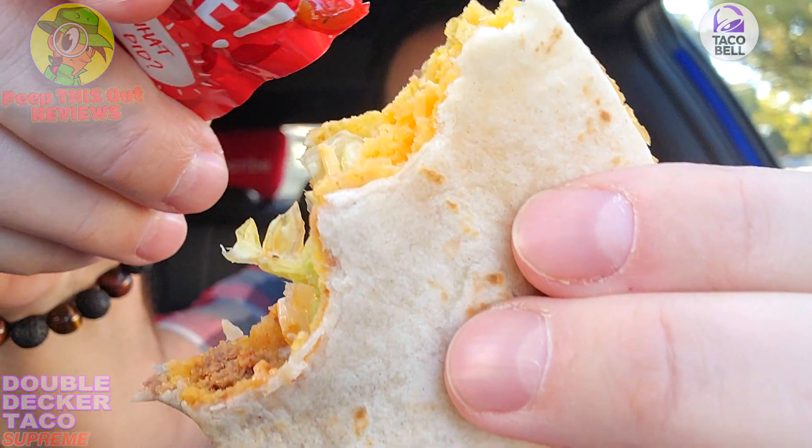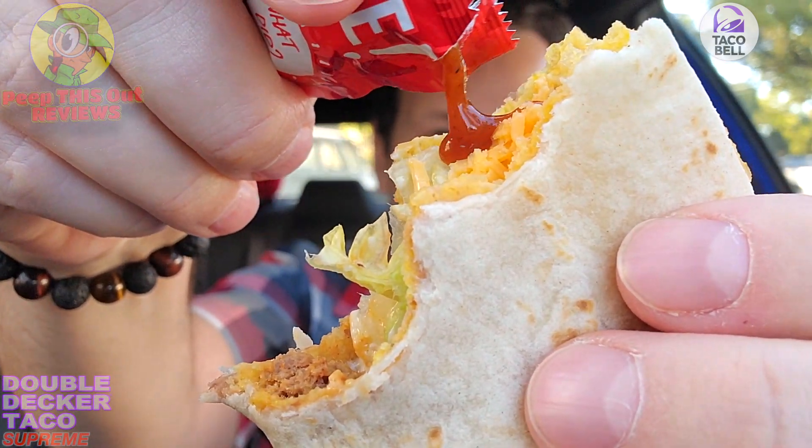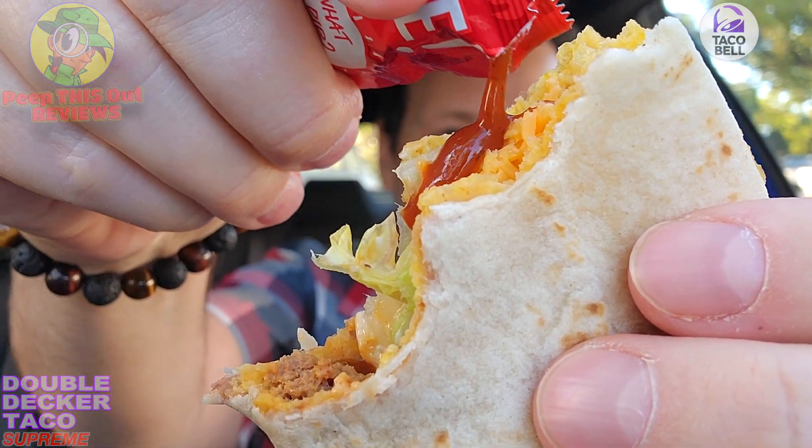It's all the same flavors from Taco Bell that you know and love — nothing to write home about otherwise, but it's fun to eat. It's a textural experience on top of the familiar Taco Bell flavors, and I dig that. My first official review of the Double Decker Taco Supreme on the channel — I didn't think I'd be doing it but it's been a minute, so why not.